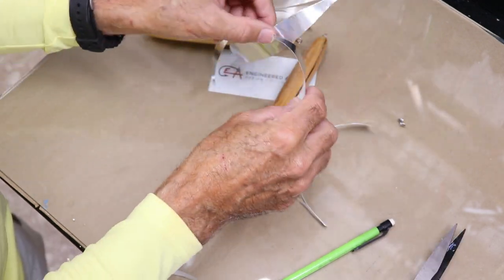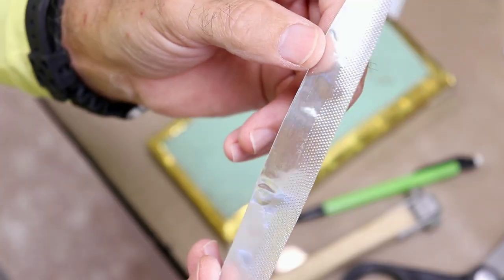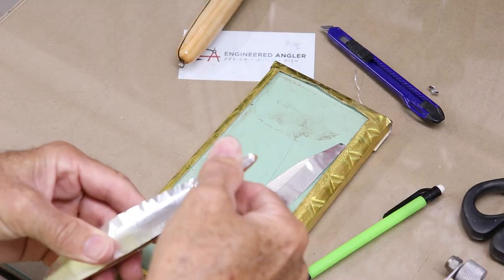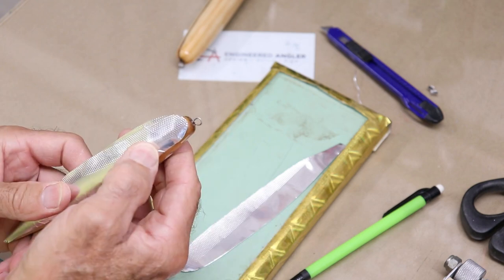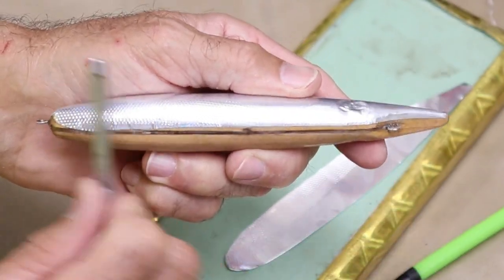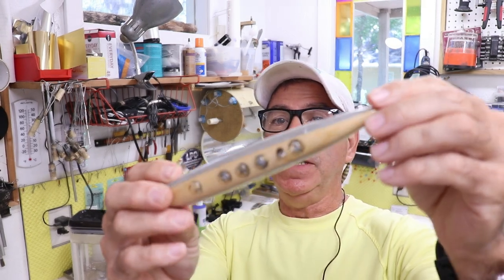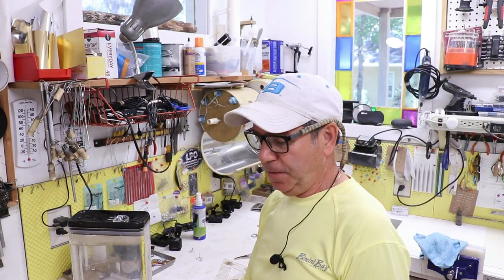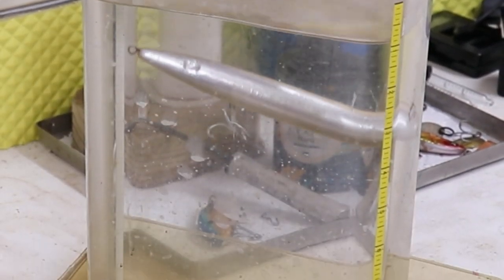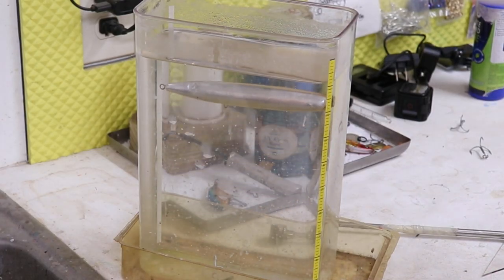Let's go ahead and put it together. Before I get too far along — given the flotation screw-up I did on the last video — I'm going to go ahead and check this thing for sink rate. Looks good, good rate, and it's pretty much nice and level.